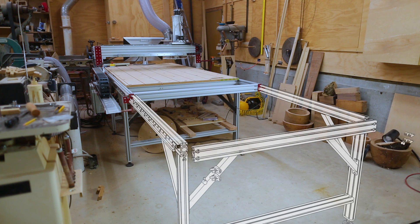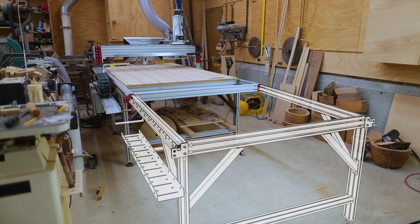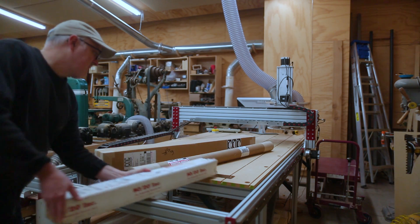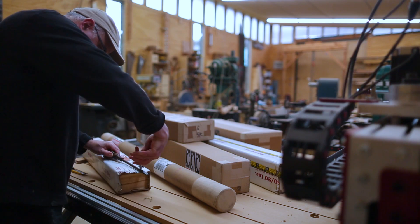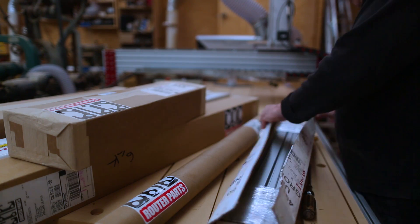The plan has always been to do that same adjustable vertical table on this new CNC router parts machine. So what I need to do first is add the extra four feet onto this machine. CNC Router Parts sent me the extension kit which adds an extra four feet of movement to the gantry. The first thing to do is to open everything up.